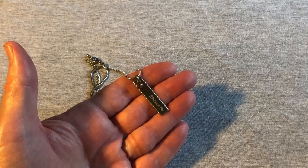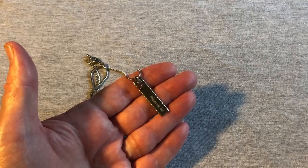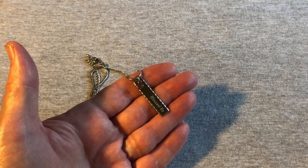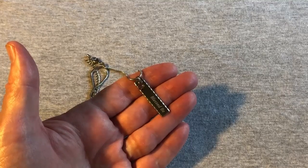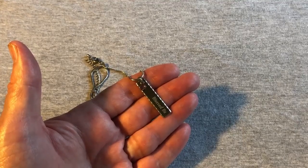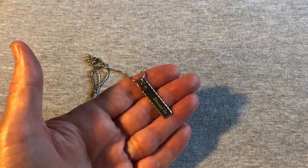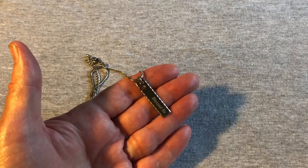This simple yet elegant name pendant is the perfect way to show your appreciation to your loved ones. Engrave a unique message or name onto the plate and select one of the shimmering birthstones to represent a member of your family, a close friend, or yourself. This beautiful piece makes a truly one-of-a-kind gift for yourself or for a close friend.